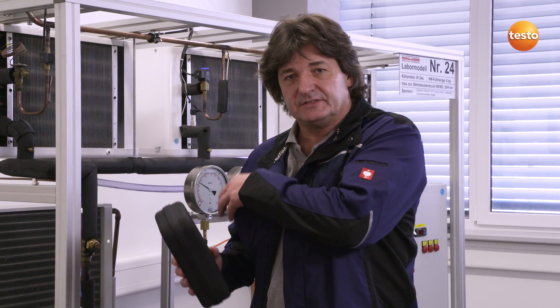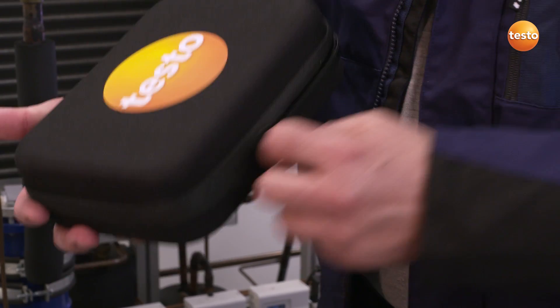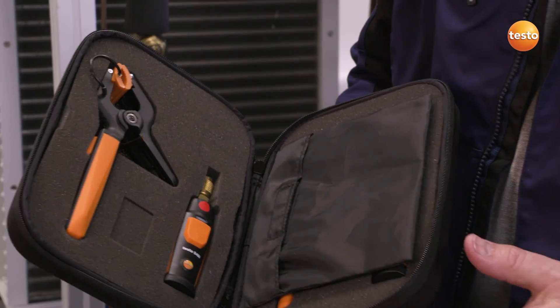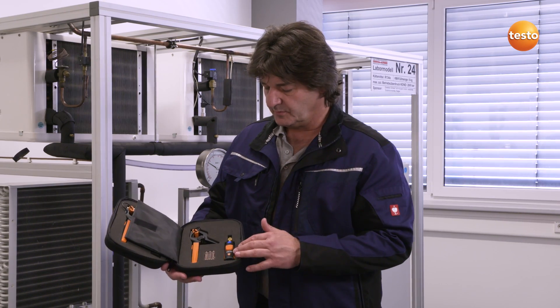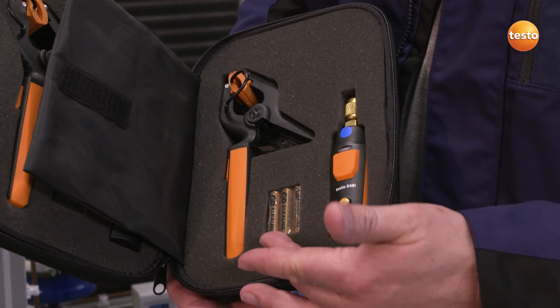I am interested to see whether the set will make my daily work easier, in particular whether it transmits and stores the measuring values straight to my smartphone. What is included in this set? The sturdy bag contains a temperature probe and a pressure probe for each of the refrigeration system's pressure sides. There is also a pressure and temperature probe for the low pressure side, and Testo has even thought to include spare batteries.